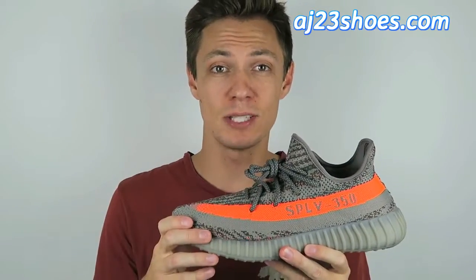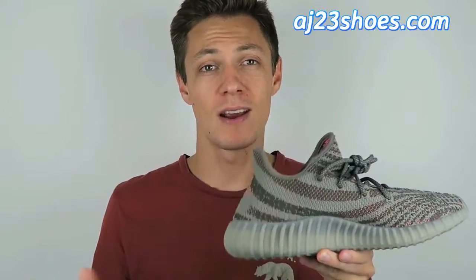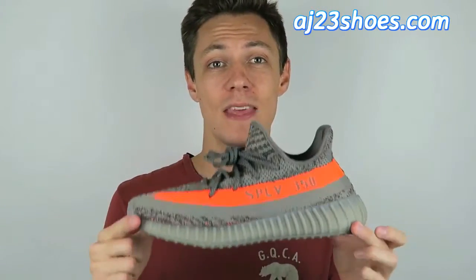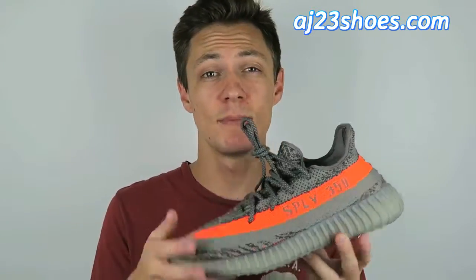Moving on to the sole, you'll notice they are translucent gray — you can actually see the boost material running through the bottom. If your pair is solid gray and you can't see through them, that's a dead giveaway that they are replicas. But as you can see on these, they match the originals and they're translucent as they should be.